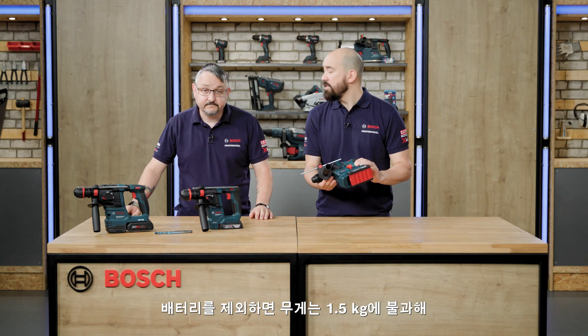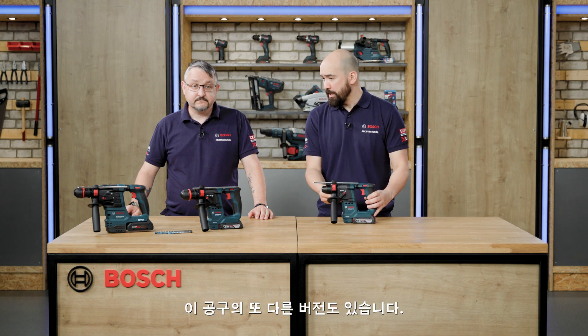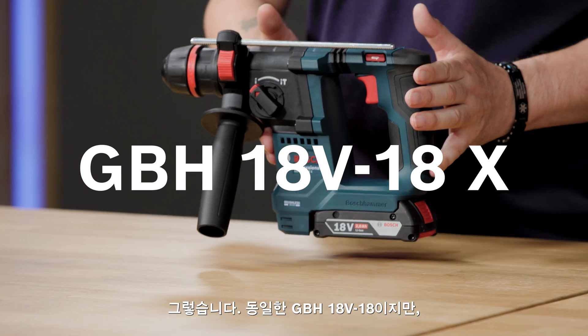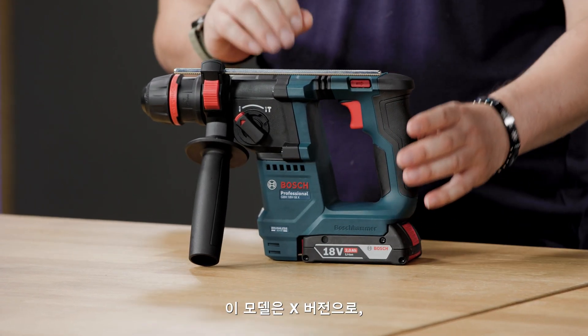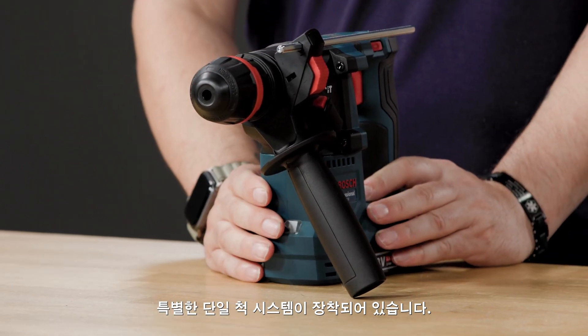Without a battery, it weighs as little as 1.5 kilograms — so very light. There's also the GBH18V-18X, which is the X version, meaning it has a rather special one-chuck system fitted to it.